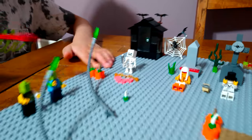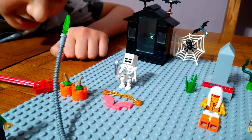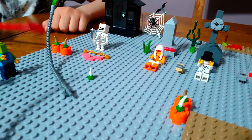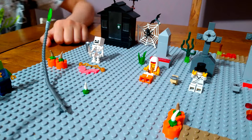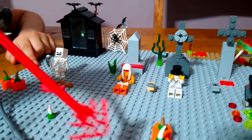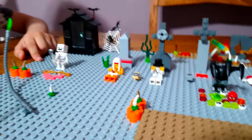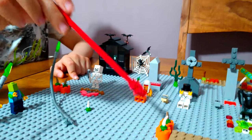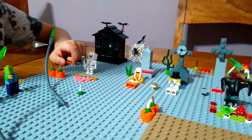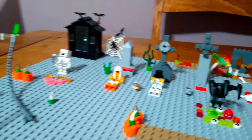Over here we have pumpkins which haven't been carved into jack-o-lanterns. We have two here and two here - two times two is four, quick maths. They've got spikes, so they're going to grow.